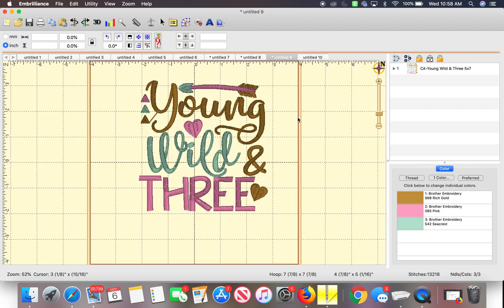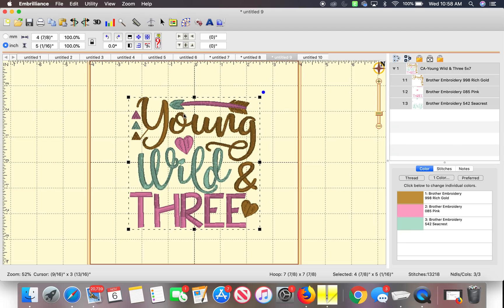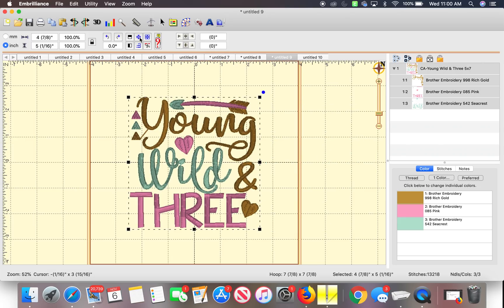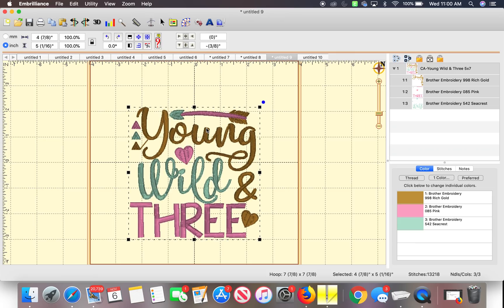Here is a design — Young Wild 3. This customer wants a name on it; she wants me to add the name Lily and would like it to say 'Lily is 3.' I just centered it — let me move the Young Wild 3 over. Obviously that's not centered. There is this button right here that says 'Center Design in the Hoop,' so it'll center it for you to make sure it's nice and even. She wants the name Lily, so I'm gonna move it down so I can fit the name.